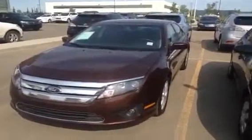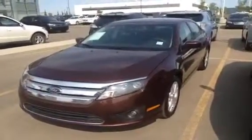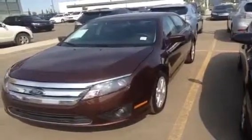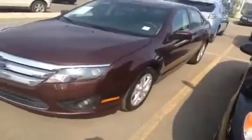We're here at Lexus Edmonton in the West End. Today we're looking at a used 2012 Ford Fusion SE Sedan. We've got four doors. The exterior is maroon and we've got the inside black cloth.